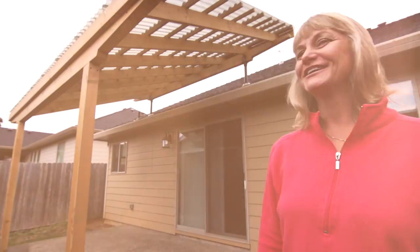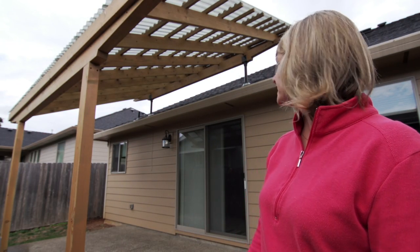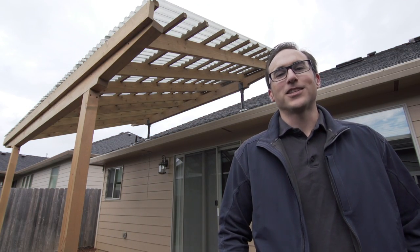I'm thrilled with my new patio cover. I like that it's open, that nothing gets built up under there — a lot of air, a lot of height. So whether you're a pro builder or a weekend warrior, use the Skylift hardware to get the most out of your outdoor living spaces.